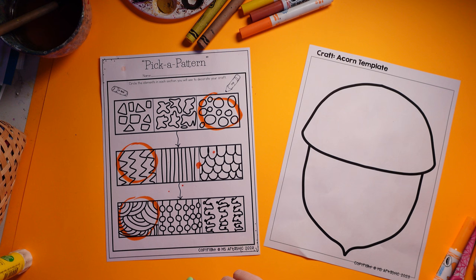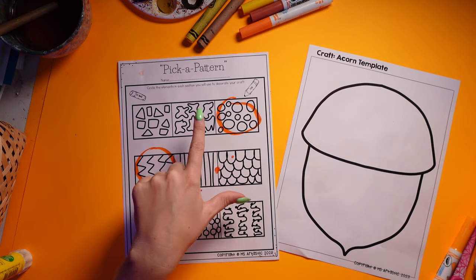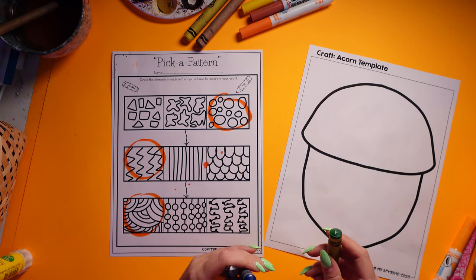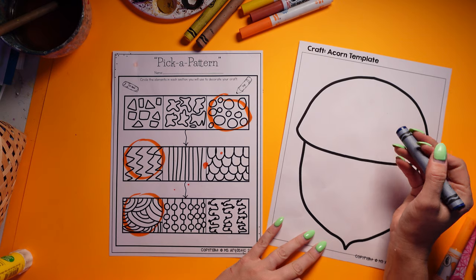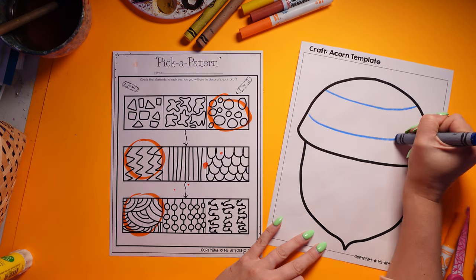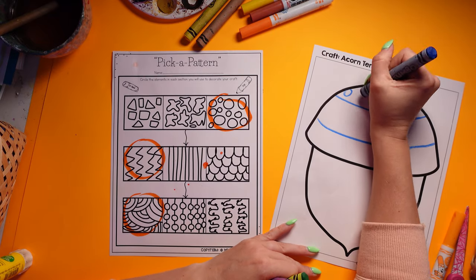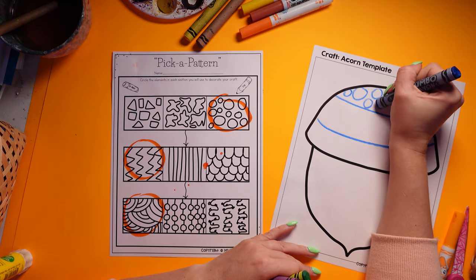I'm going to split mine up into three different sections. Students are going to use a pick-a-pattern page to pick three patterns that they're going to use in their background, and they can apply them however they want. I'm going to do my shell — the top of my acorn — as the part that has the different patterns in it. You can do the whole thing or just part of it; I'd leave that up to your students.